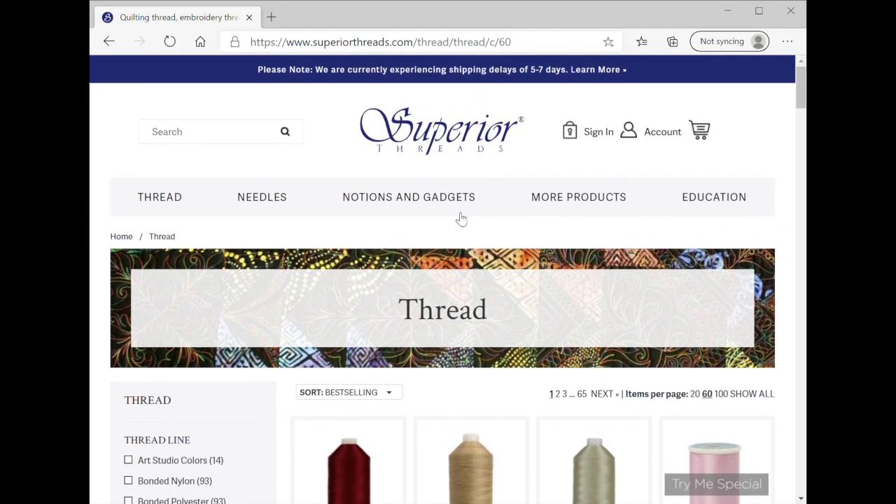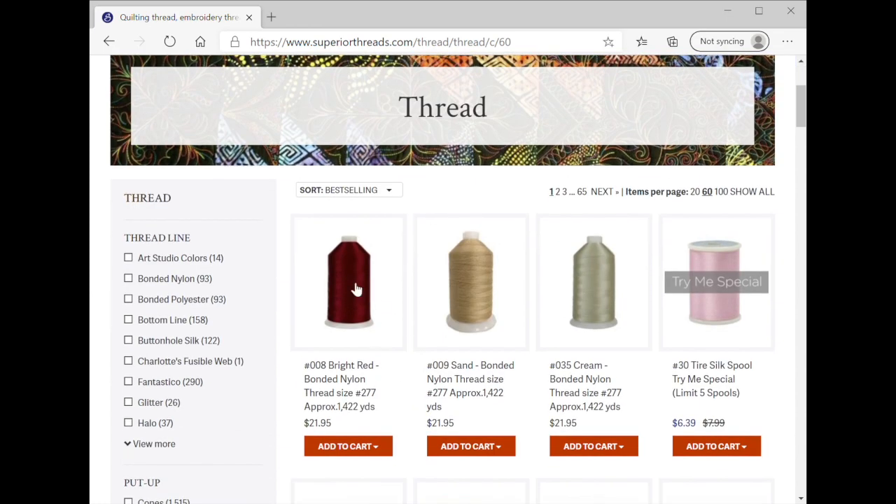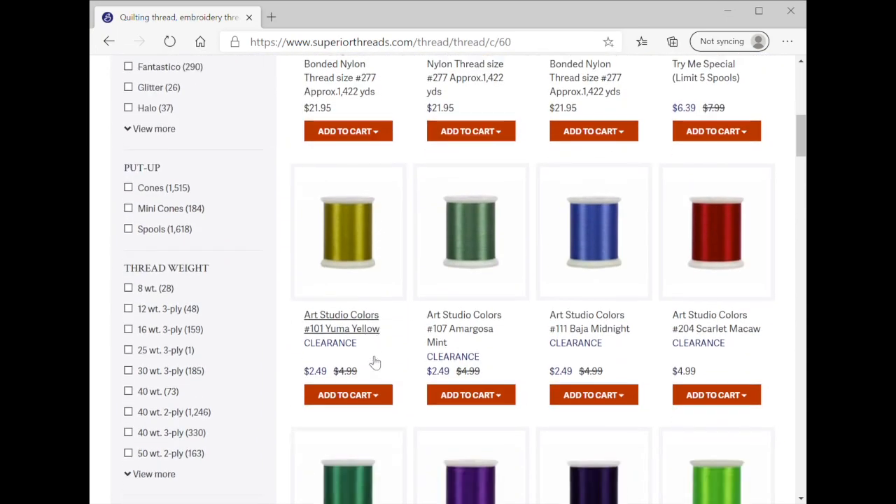Keep in mind, you can shop here and get a lot of your threads here, but you can also get a lot of these threads from your local quilt shop. So if you see something on here that you like and you want to support local, take the item number — like 008 for a bright red bonded nylon thread — back to your quilt shop and say, 'I know I can get this from Superior, I'd rather get it from you, can you order this for me?' A lot of shops will order thread for you if they can, so I always like to ask first.